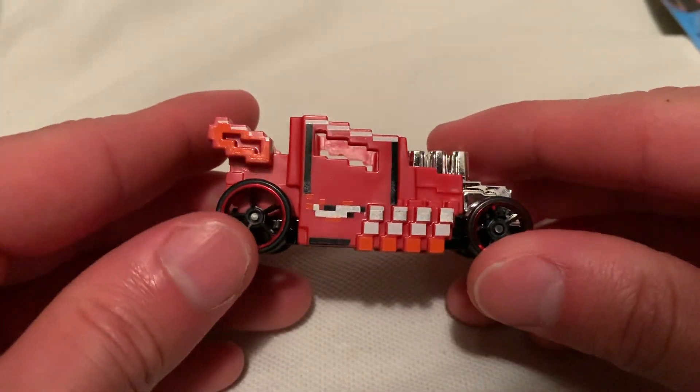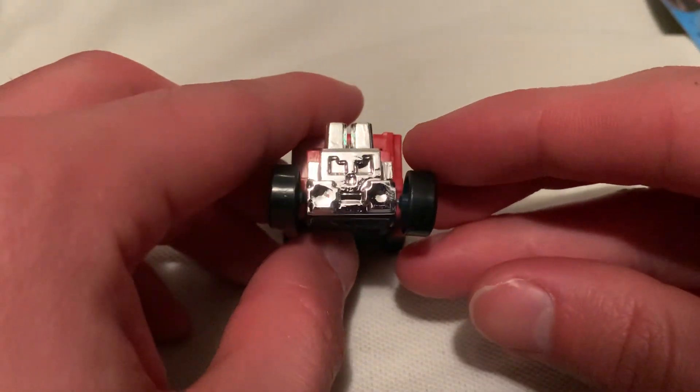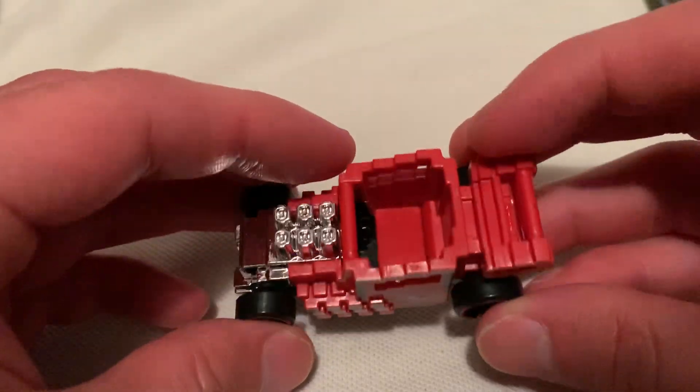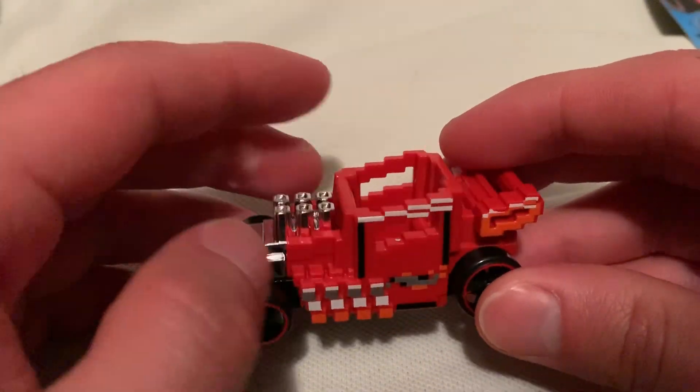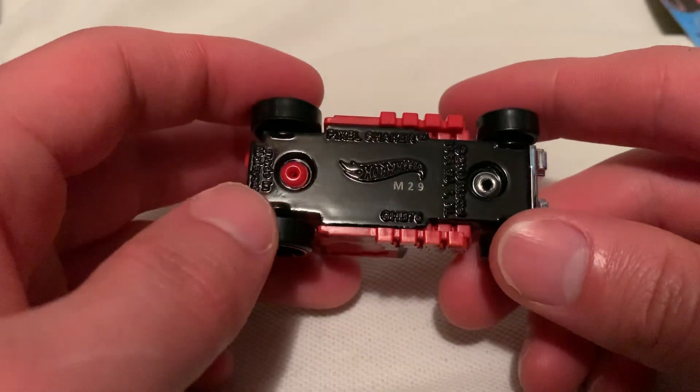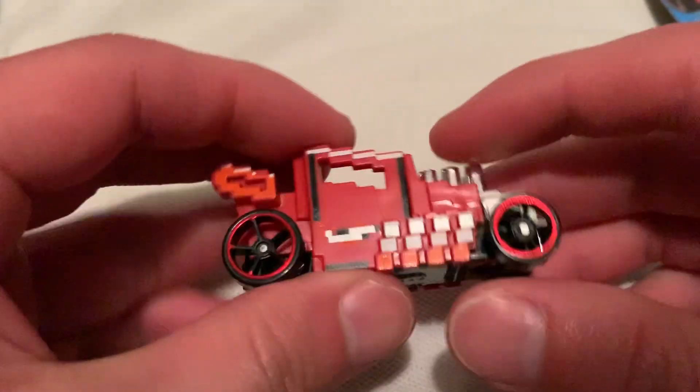Either way, there's the Pixel Shaker, which is of course like a pixelized version of the Bone Shaker, so it's pretty cool — it's like another variant of it. Basically it's all plastic except for the base there, which is metal painted in a gloss black. Feels very smooth and slippery, pretty cool.